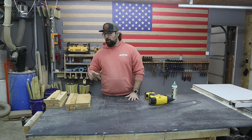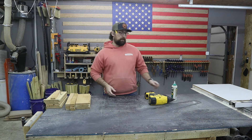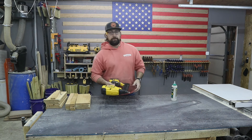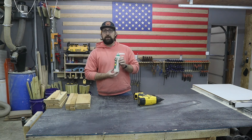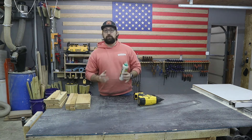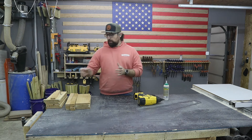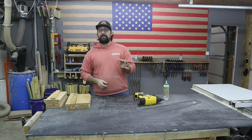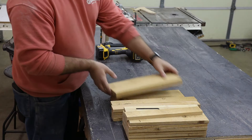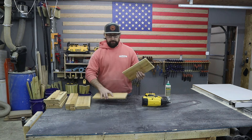Over here at the bench we have all of our parts laid out and we are going to assemble this planter. I have an 18 gauge brad nailer loaded up with one inch brad nails, some Titebond III original wood glue — this wood glue is outdoor rated and waterproof, this is the stuff you need for all of your outdoor projects. I'm also going to use an Allen key, which might seem like a weird one, but I'll show you why we need that in a second.